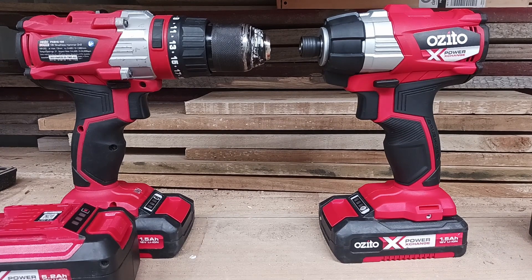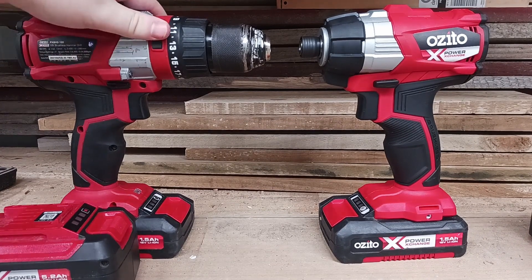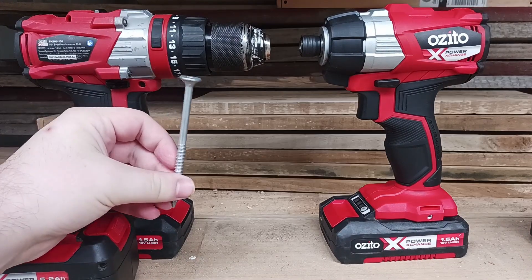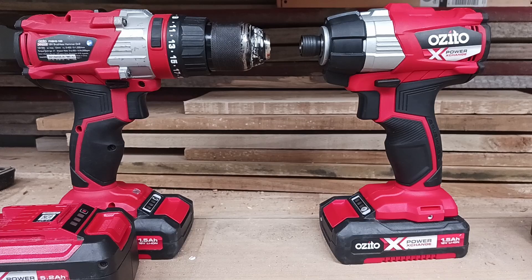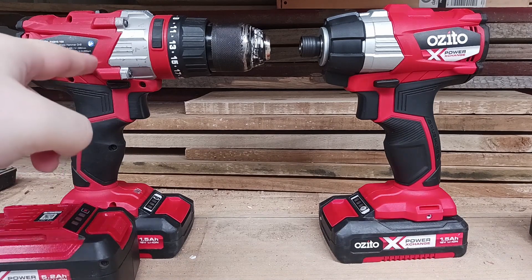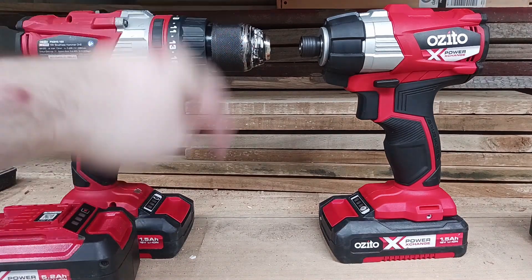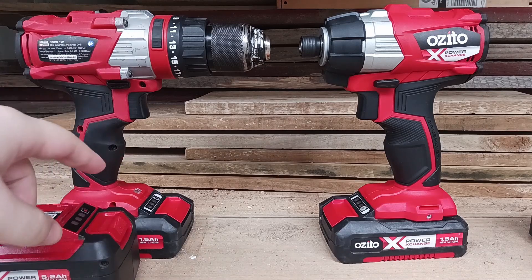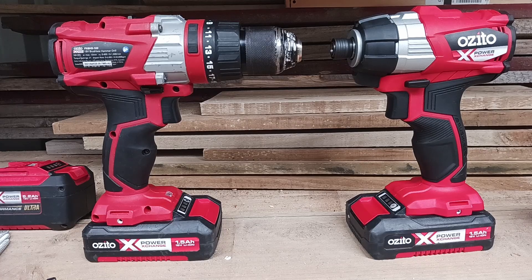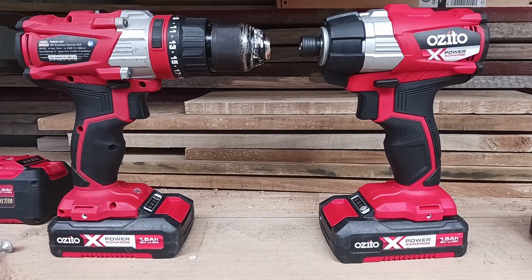We're going to put that to the test. What I've got set up here is the brushless hammer drill and the brushless impact driver — I've done reviews on both of them — and we're just going to be driving in some four inch batten screws into some H4 treated pine. I'll edit it to have the drill running the 1.5 and the 5.2 side by side: the 1.5 on the left and the 5.2 on the right, and the same for the impact driver. All of these batteries are fully charged, so let's get right into it.